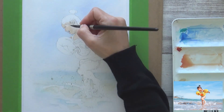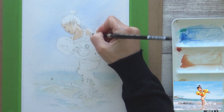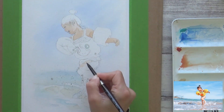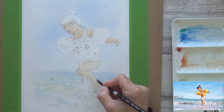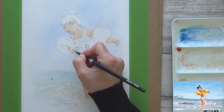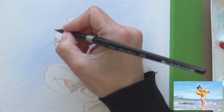The paper dried quite quickly, so I was able to add in another layer of this same watery mix to the areas of the girl's skin that were in shadow before moving on to paint her arms and legs. Once the skin was dry, I mixed up a dark brown for the hair using burnt umber, indigo, and a bit of mauve, applied onto dry paper. Using the tip of my brush, I tried to match the length and direction of my brushstrokes to the direction of hair growth, using my reference photo as a guide.